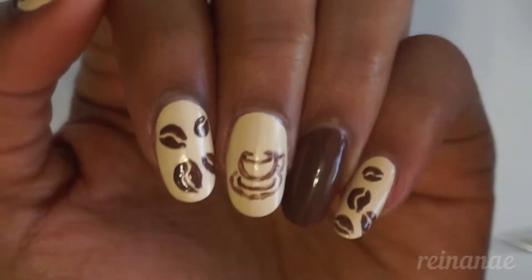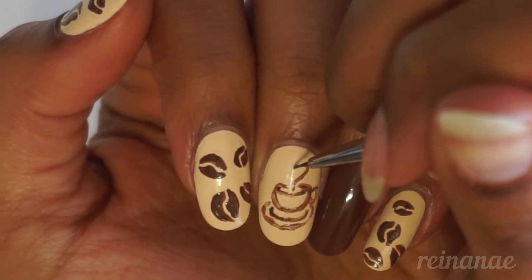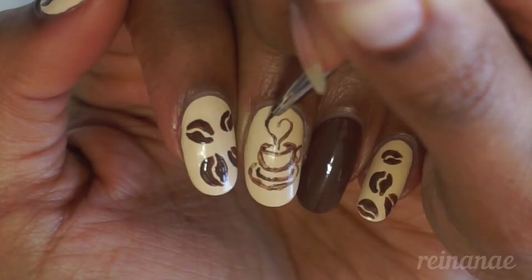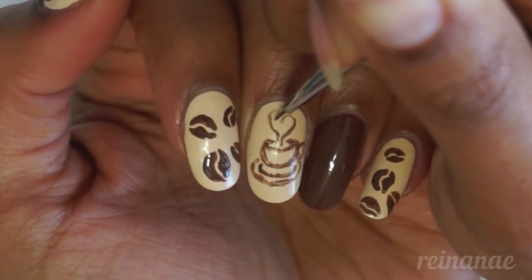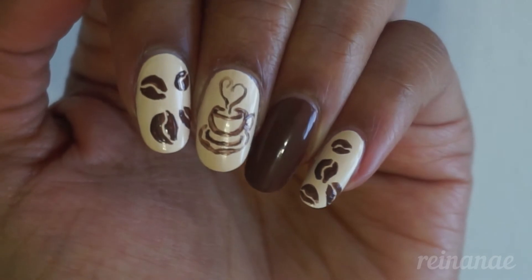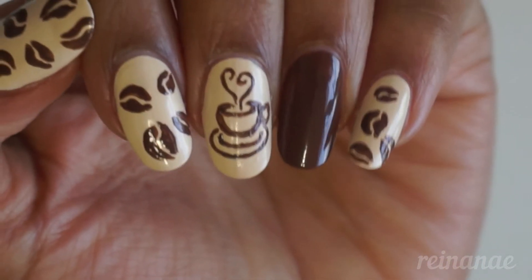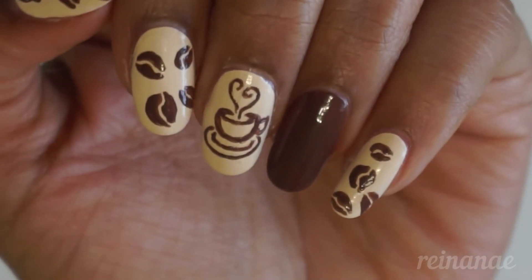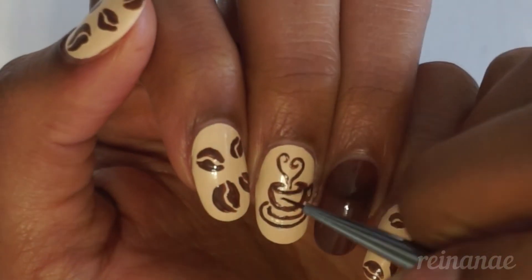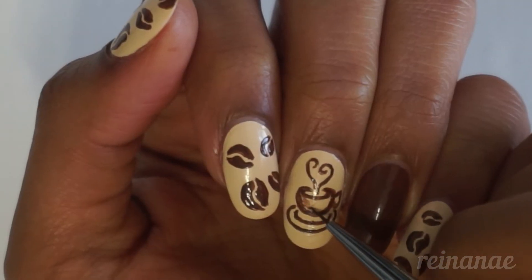And now that the cup and saucer are complete, I'm going to add some steamy hearts coming out of the cup so that it looks like the beverage is hot and fresh, ready to consume. And since steam is not symmetrical, our heart doesn't have to be either. So I went back over the design and cleaned it up a little bit with the cream shade, and darkened the outline. And I'm just going to add a little bit of shadowing.